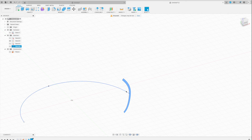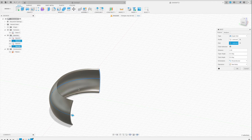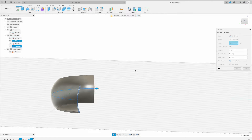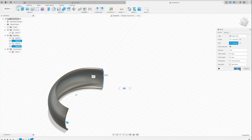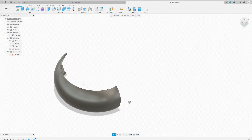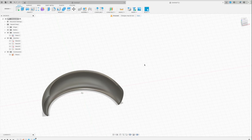Now what I need to do is sweep this shape across the initial spline, which is the shape of the boot. And voilà — the magic has happened! Isn't it cool? This is supposed to reflect the shape of the boot. It doesn't have to be too precise. I'm going to print it now — let's see what's going to happen.